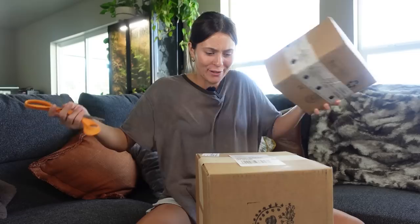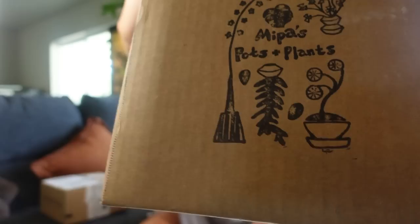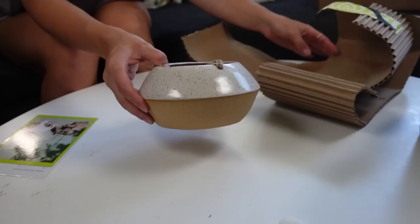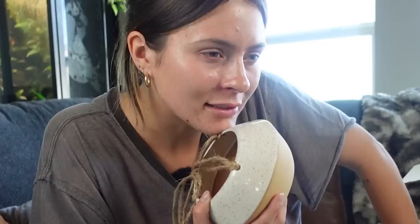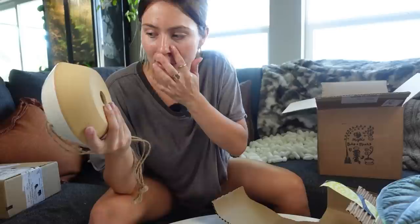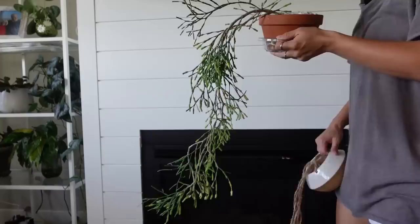I got some mail. One of them isn't plants, one of them is. Let's start with the plant one. This is from Mipa's Pots and Plants. I'm really excited for this because it's something I've been considering splurging on for a while, and then I finally just said, why not? It's the Mipa's Pots and Plants UFO planter. The product photo shows — I think it's a fishbone cactus or orchid — one of the plants that goes like this, and it looks really cool hanging out of the bottom. So I think I'm going to try that with my dancing bone cactus.